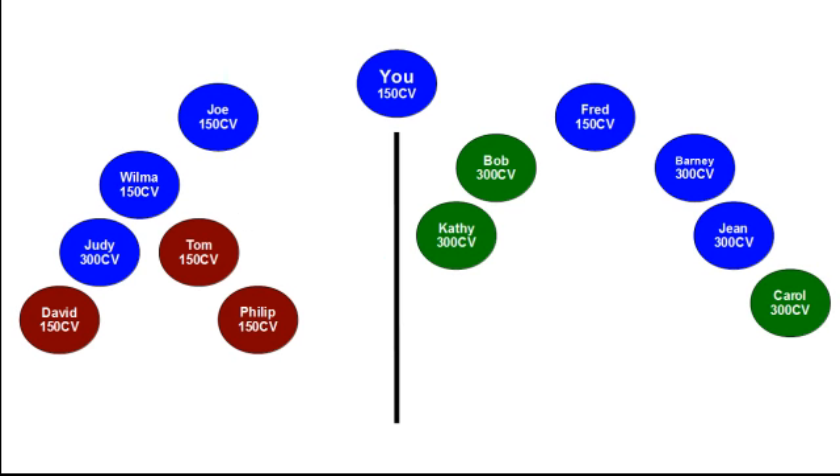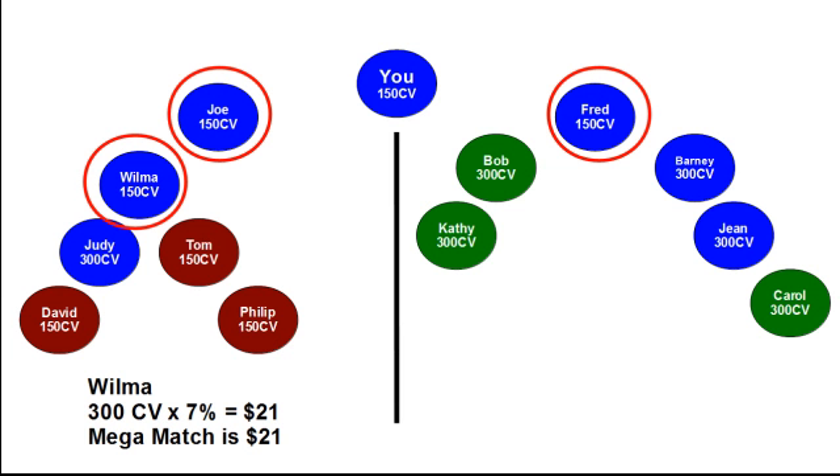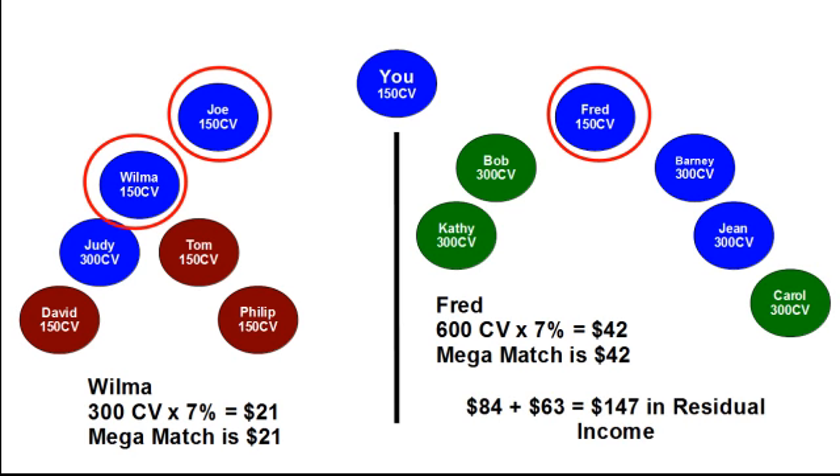This sponsoring and placement technique strengthens everyone's ability to maximize their basic commissions and mega matches. You sponsor Joe, Fred, and Wilma. Joe didn't do anything and has 0 CV in his weak leg — no basic commissions. Wilma has 300 CV in her weak leg and earns a basic commission of $21, which you mega match. Fred has 600 CV in his weak leg and earns $42 in basic commission, which you mega match. In addition to your basic commission of $84, you earned an additional $63 in mega matches.